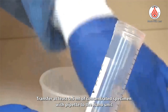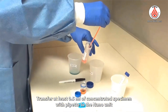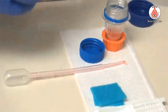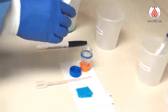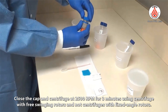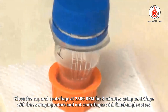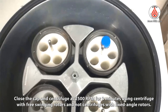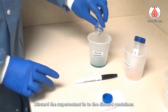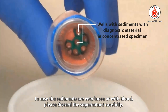Transfer at least 0.5 ml of concentrated specimen with a pipette to the nano unit. Close the cap and centrifuge at 2500 rpm for 3 minutes using a centrifuge with free-swinging rotors — do not use fixed angle rotors. Discard the supernatant into the discard container. In case the sediments are very loose or blood-rich, please discard the supernatant carefully.